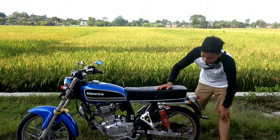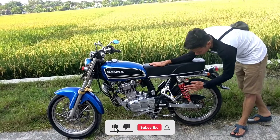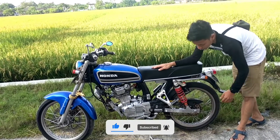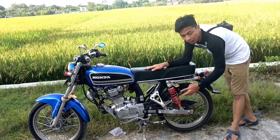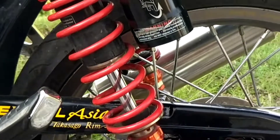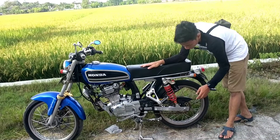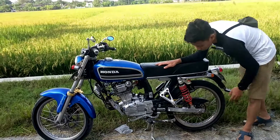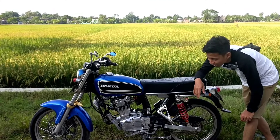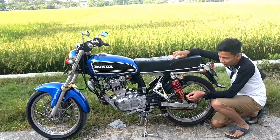Di sini yang terlihat mencolok sekali adalah shock breakernya. Shock breakernya menggunakan shock breaker tabung merk KTC, size 32 milimeter. Ini head down di motor, modifnya mantap. Cuman mesinnya yang masih standar, yang lainnya sudah dimodif.